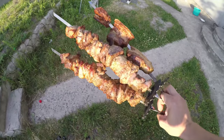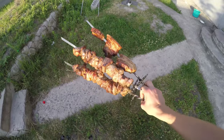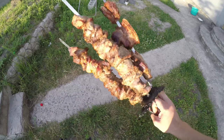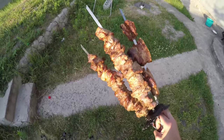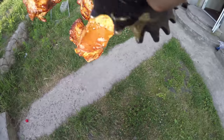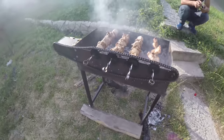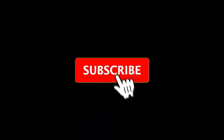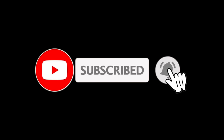And here is the end result. Look what a beauty — nothing burned anywhere. Our meat was very high quality. We go to eat! And if you like the idea with a barbecue, then like it. If you have your own ideas on how to make an automatic barbecue, write in the comments. Subscribe to the channel and thank you for watching. Bye!